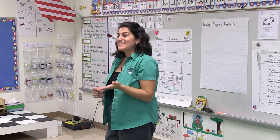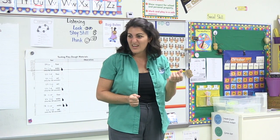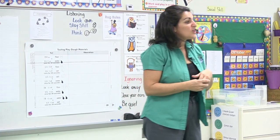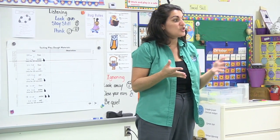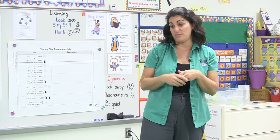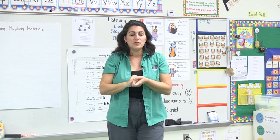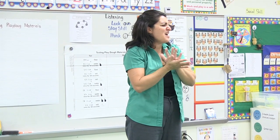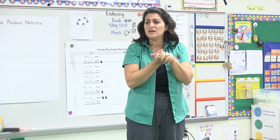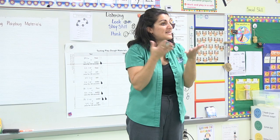Do you remember yesterday when we were testing our Play-Doh quality? We had some white Play-Doh that was a little sticky and lumpy, and then we had some Play-Doh that was colored, that was nice and smooth. We're going to talk about the materials we would use to make that white Play-Doh. Somebody yesterday said it smelled like something. What material did you think was in that Play-Doh? Annalise? It smelled like flour. It smelled like flour.